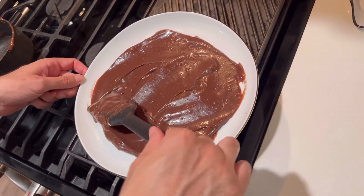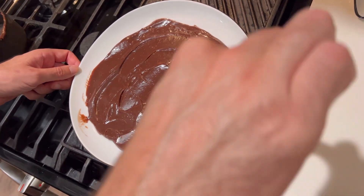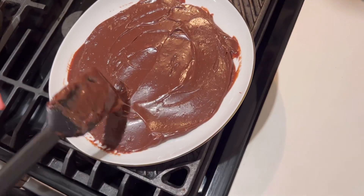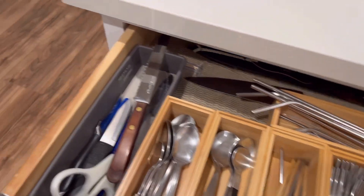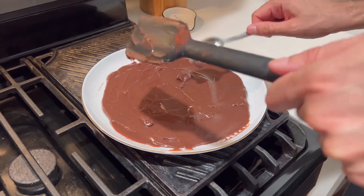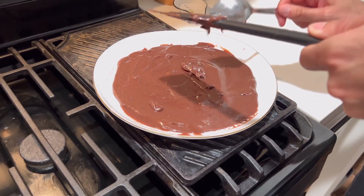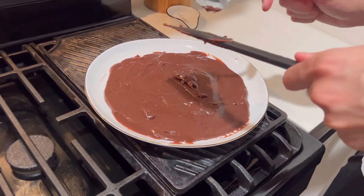If you do too much time in the fridge, it's gonna get hard. But sometimes we eat it the next day — just don't wait too long.